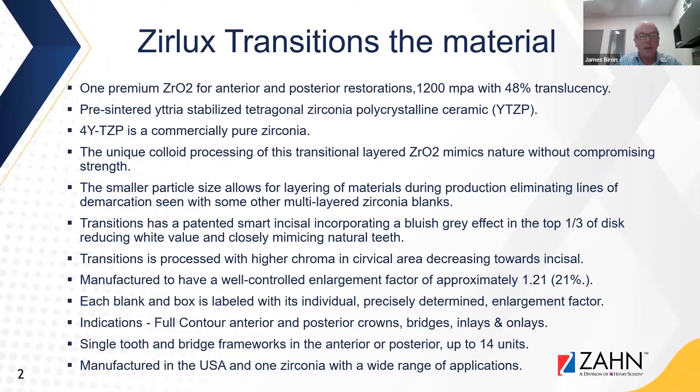Transitions is processed with higher chroma in the cervical area that decreases towards the incisal, and it's manufactured to have a well-controlled enlargement factor of approximately 1.21 or 21%. Each blank and box is labeled with its individual precisely determined enlargement factor. Indications for this zirconia are full contour anterior and posterior crowns, bridges, inlays, and onlays.